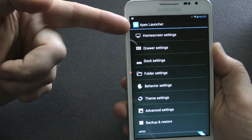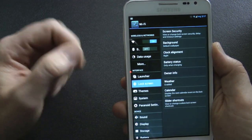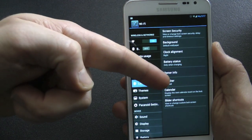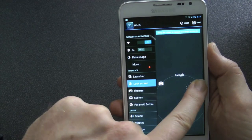It uses Apex Launcher, which is always good — it's my launcher of choice anyway, so that's cool. It has the lock screen, same as Jellybean. So essentially it's the same as the BlackCNA team in that regard.